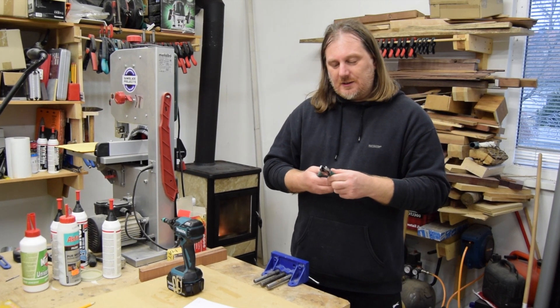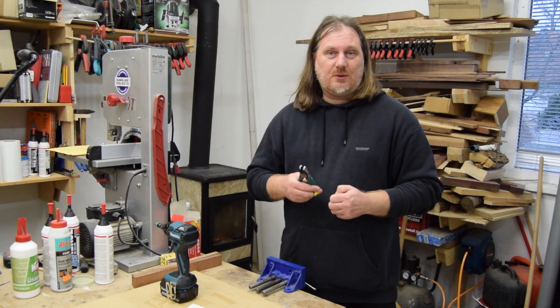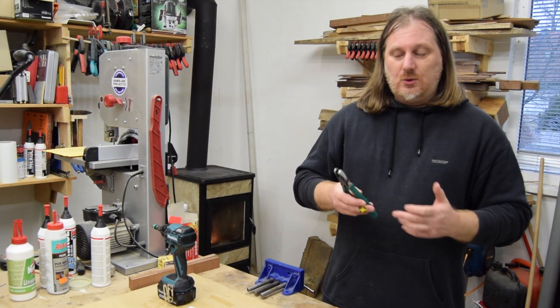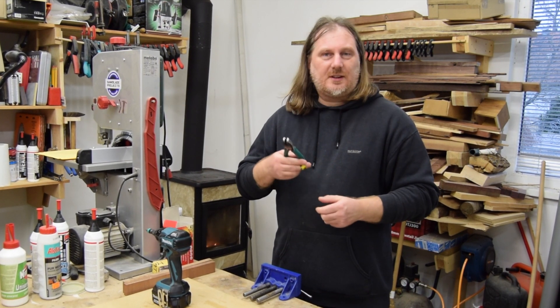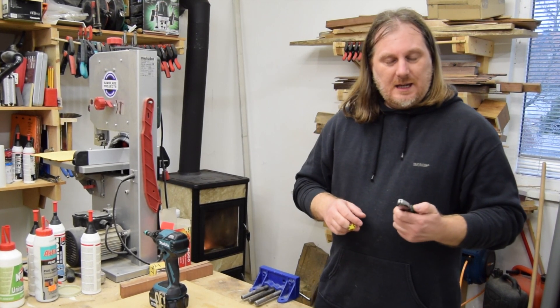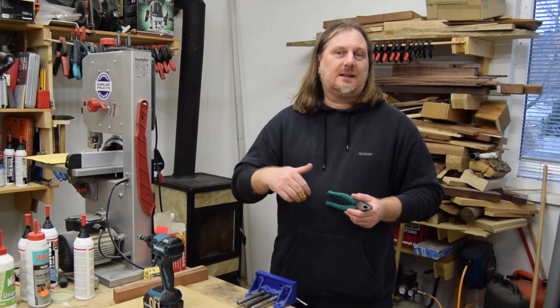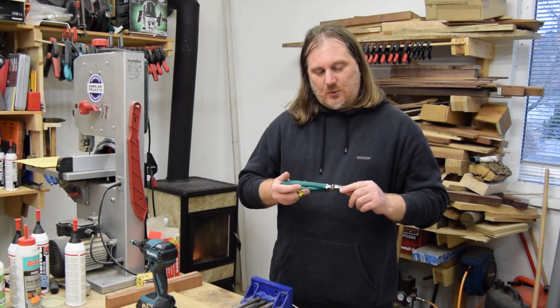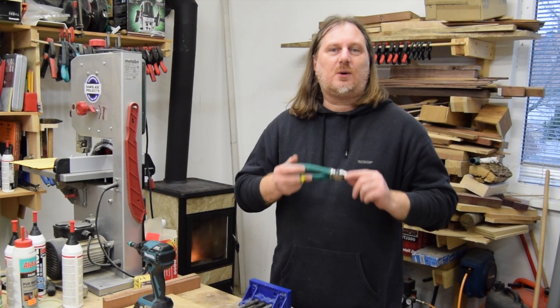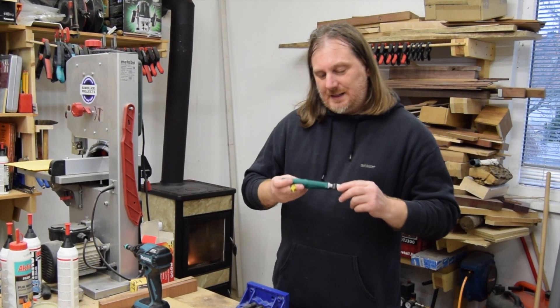These pliers are not only made for moving screws. You can also grab thin material like paper, and you can cut with the pliers — it's very, very versatile. If you would like to buy these pliers, there will be a link down below in the description box. It's an affiliate link, so with every purchase I get a small commission from your order.